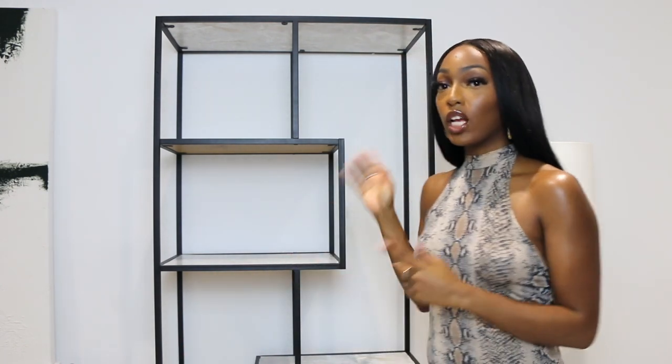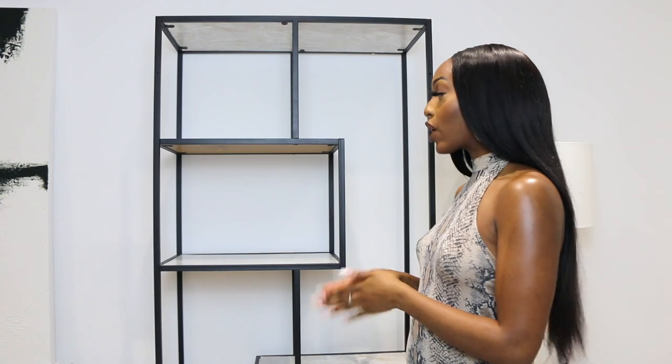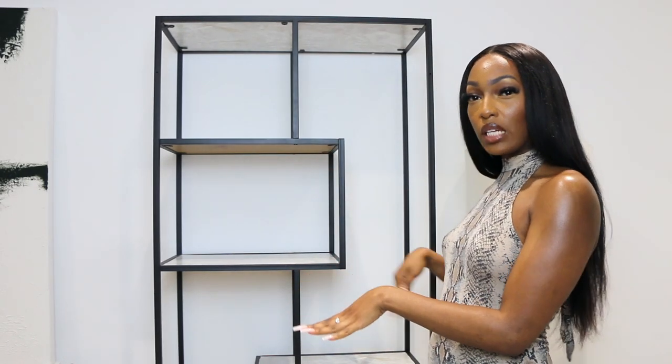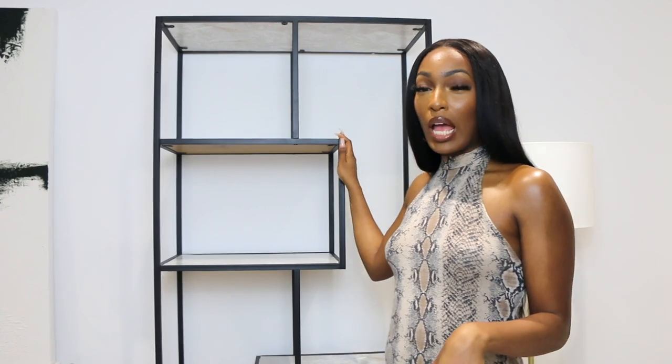First things first, you want to pick out the bookshelf or bookcase for your space. If you take a look at this bookcase, it's not like your typical straight bookshelf — and that's what I really liked about it. I really liked the fact that I could put pieces in here at different heights and dimensions; it just looks more interesting to the eye. Color was also really important to me — I wanted a black bookshelf because my space is very neutral and I wanted a bit of black to bring some depth.